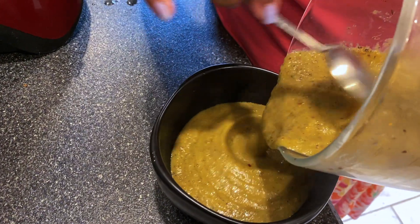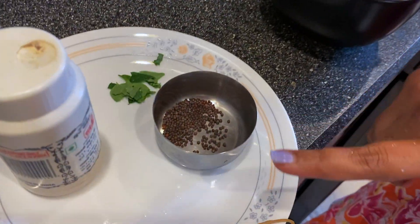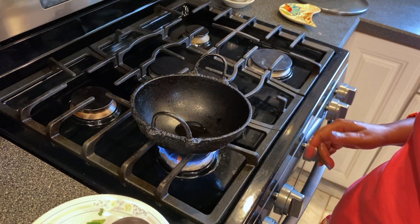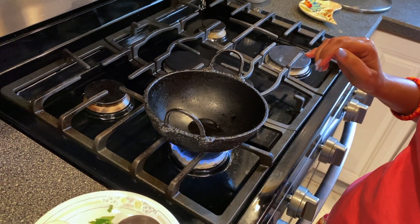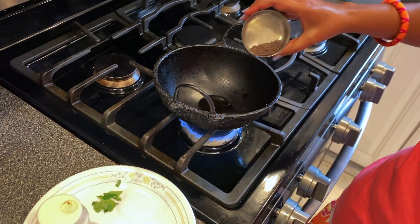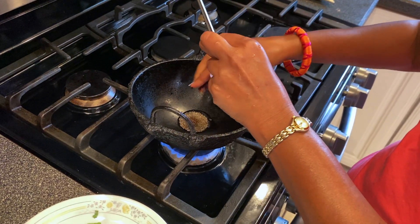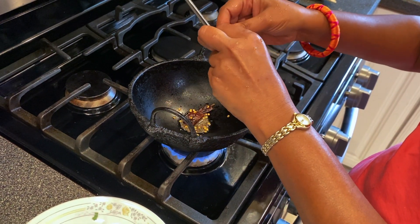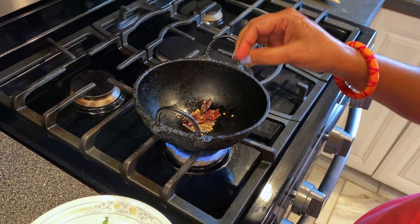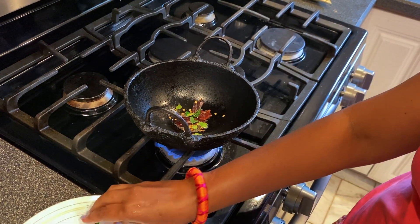The chutney is done. Now we need to give it a seasoning with a little bit of mustard seeds, one red chili, hing, and curry leaves. I've turned on the stove, put half a spoon of oil, and the oil is heated. Now I'm adding a little bit of mustard, one red chili, and some curry leaves.